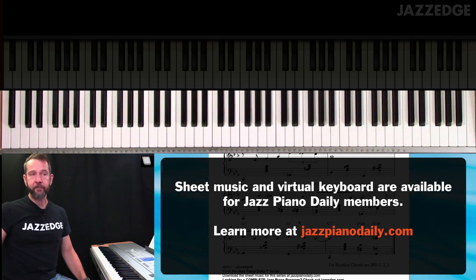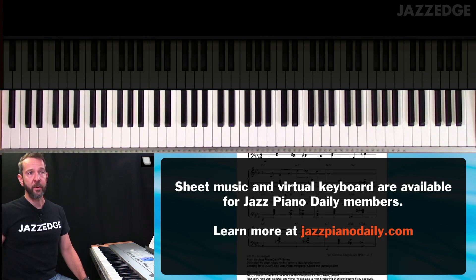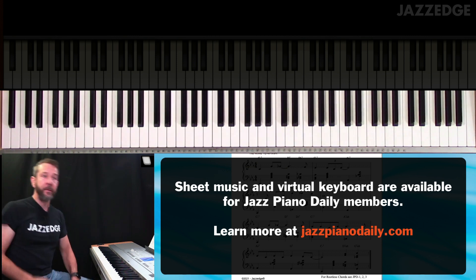Alright, so let's do the entire thing again along with the iReal Pro track. Let me move this down so I can see it, and here we go.